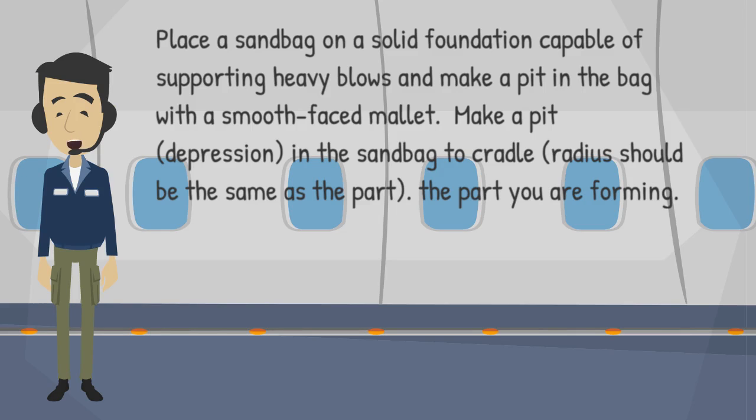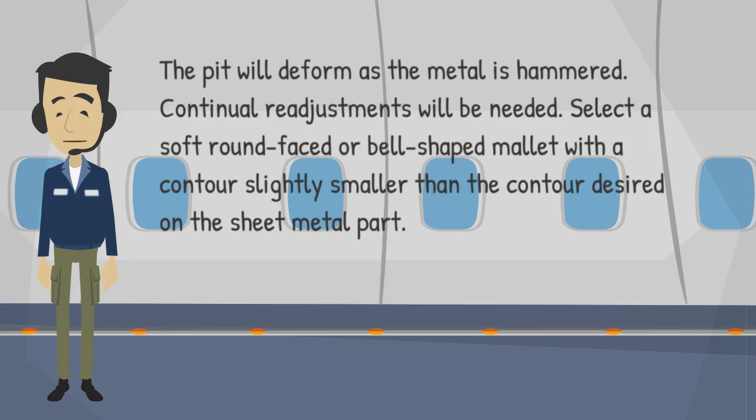Place a sandbag on a solid foundation capable of supporting heavy blows and make a pit in the bag with a smooth-faced mallet. Make a pit in the sandbag to cradle the part — the radius should be the same as the part you are forming. The pit will deform as the metal is hammered, so continual readjustments will be needed. Select a soft, round-faced or bell-shaped mallet with a contour slightly smaller than the contour desired on the sheet metal part.